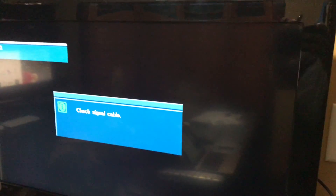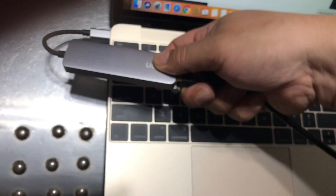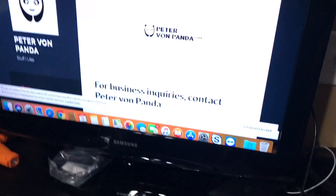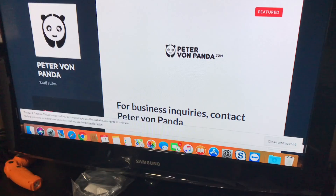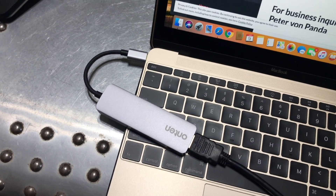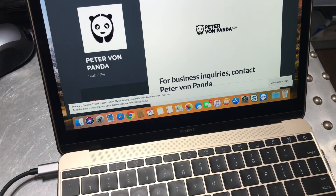Now for the bigger test — can we get the computer mirrored up here on this TV? I went ahead and plugged in an HDMI cable, and I'm going to plug it in here and see if we can get it working. And the computer is flashing and boom, look at that — I've got my Mac mirrored up here with just simply plugging this in. So absolutely, this Onten adapter works not only for HDMI but for flash drives and micro SD.